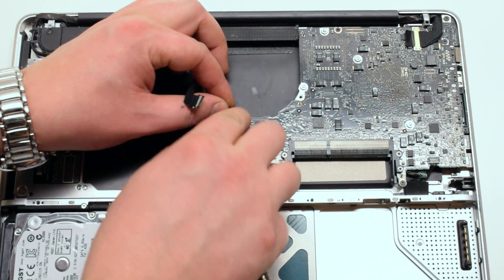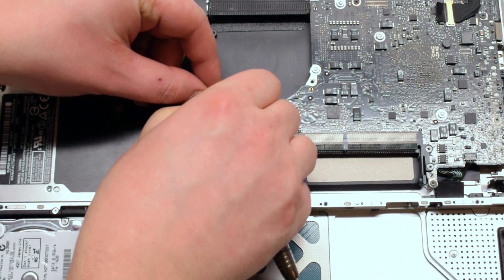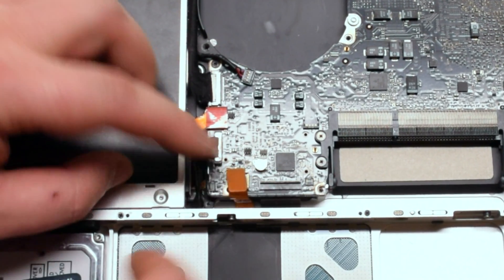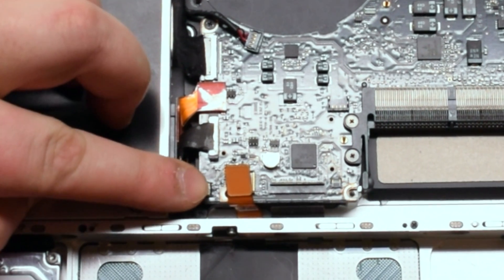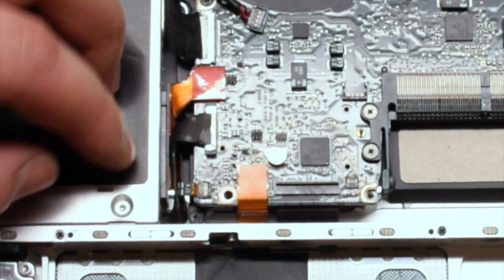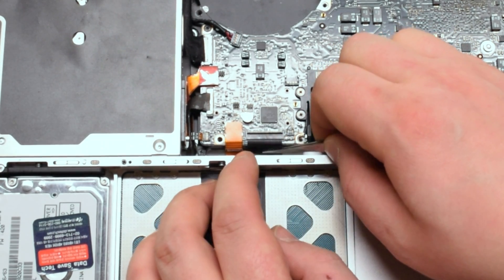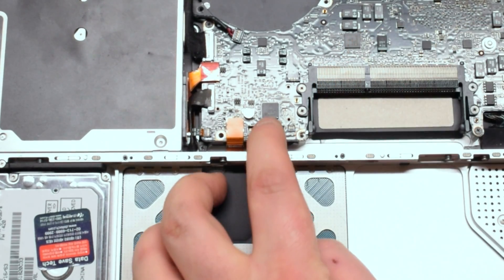Reattach the speaker, followed by the iSight and Wi-Fi cable. Now the SuperDrive, then the SATA cable for the hard drive. Lift up the latch and reattach the LED light cable, then push down the latch. Reconnect the trackpad. Get a pair of tweezers to help you pry in the keyboard cable — make sure the latch is up. This can take practice and several attempts; make sure not to scratch the keyboard cable with the tweezers.